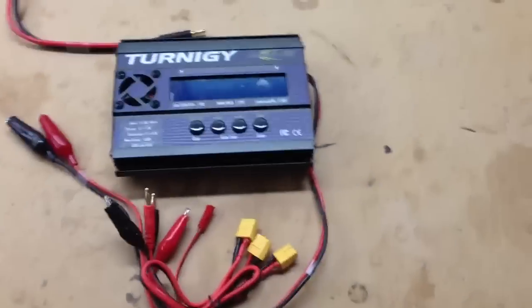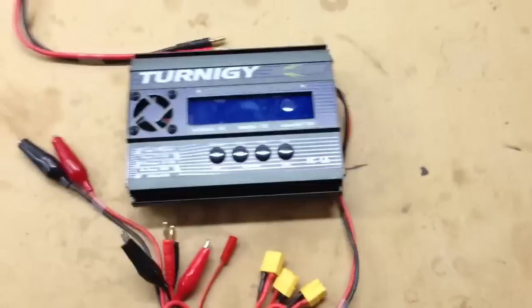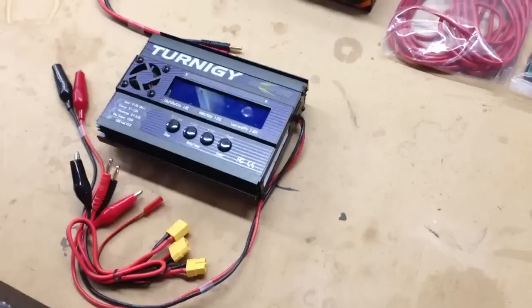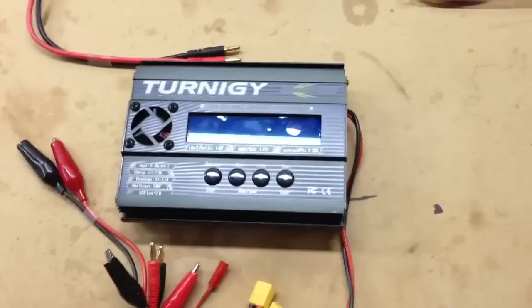Hi again. I just did an unboxing of the brand new Turnigy AccuCell 8, the 8150. It's similar to the Turnigy AccuCell 6, but that one only charges 6S packs at 50 watts with a 1 amp discharge, whereas this one is 150 watts — so it's three times the power.